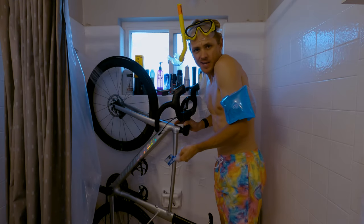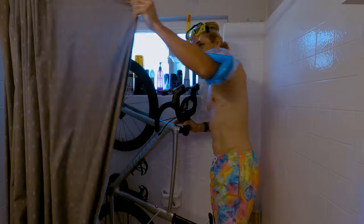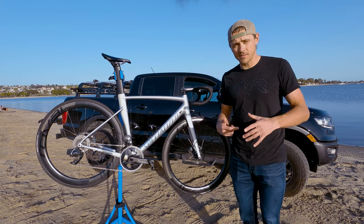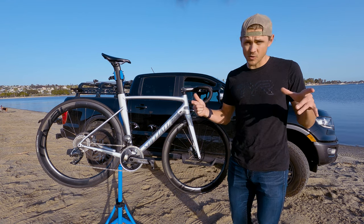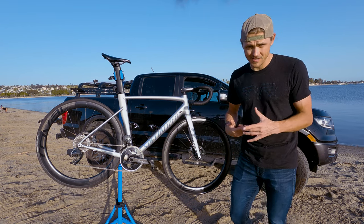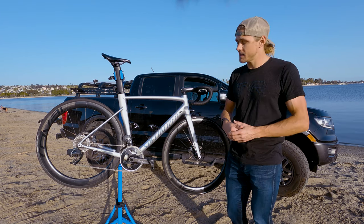What, you can't expect me to do a bike breakdown of a dirty bike? What's going on ladies and gentlemen, welcome back — we are doing something on the channel today that we have yet to do. I am breaking down the race bike finally.